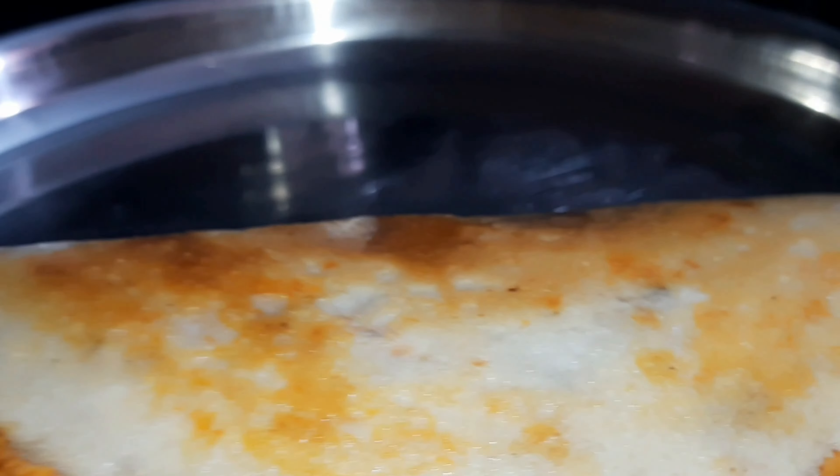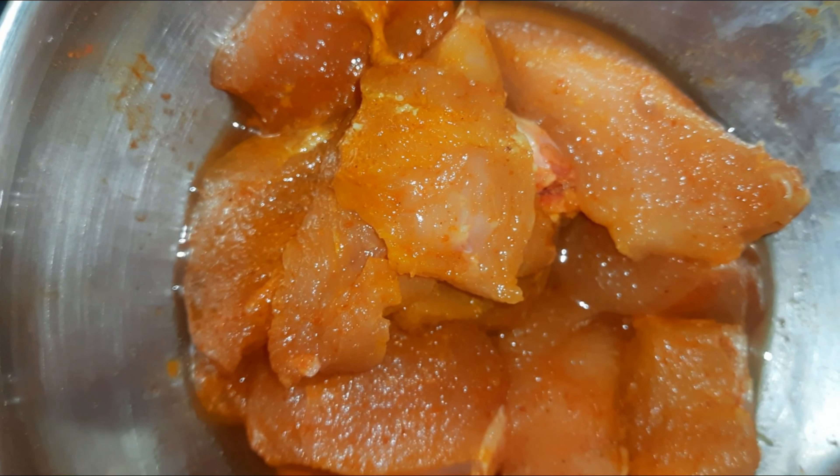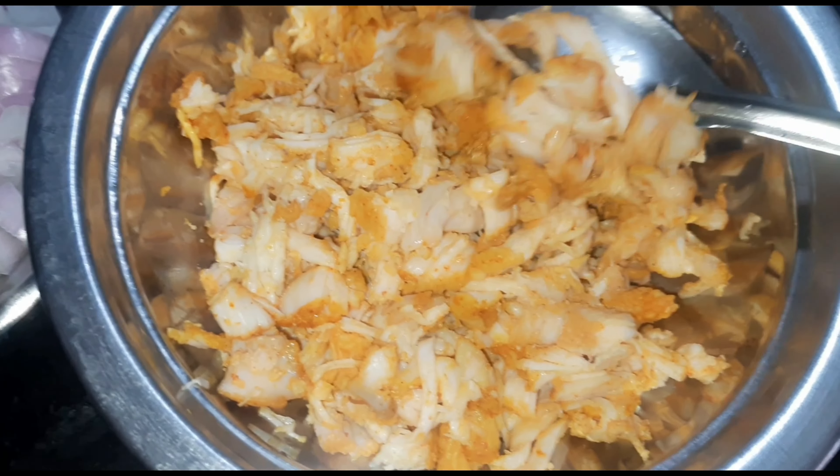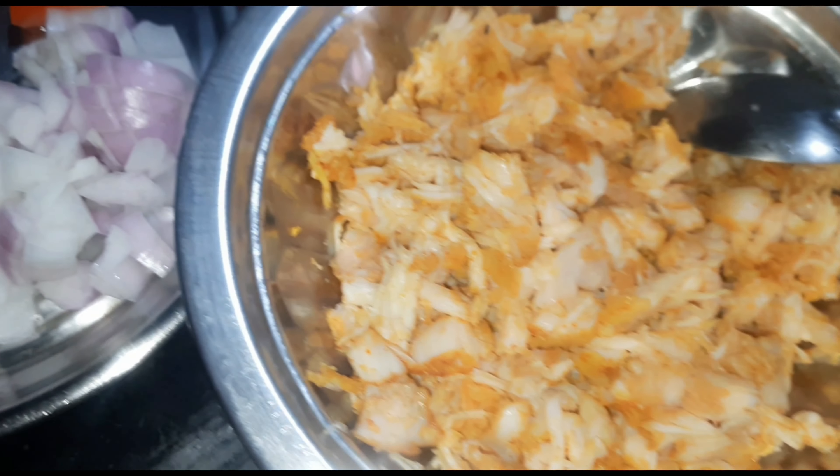Today, I am going to make a good recipe with 100g of chicken.